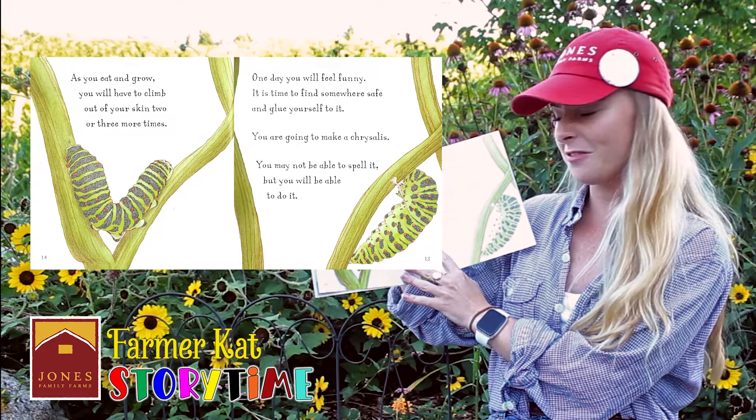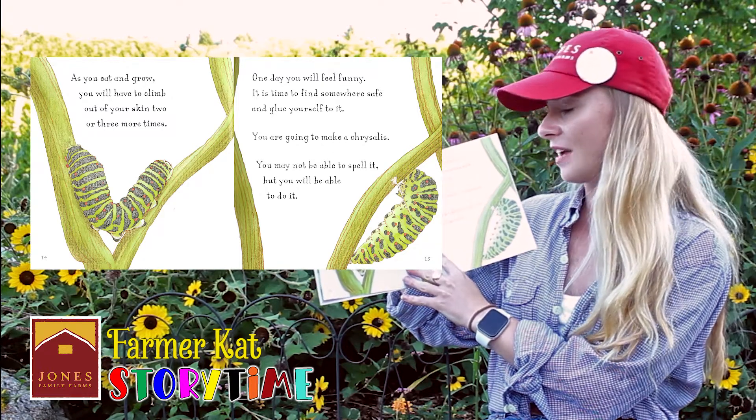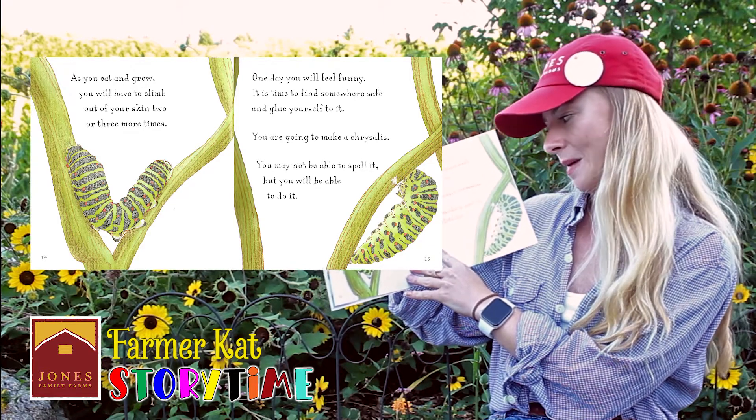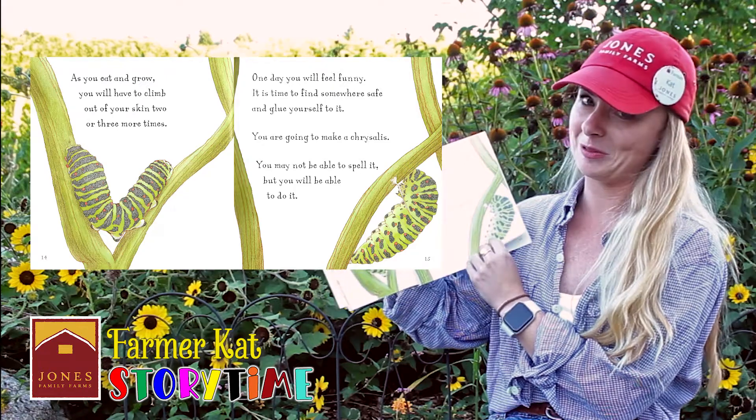One day, you'll feel funny. It is time to find somewhere safe and glue yourself to it. You are going to make a chrysalis. You may not be able to spell it, but you will be able to do it.